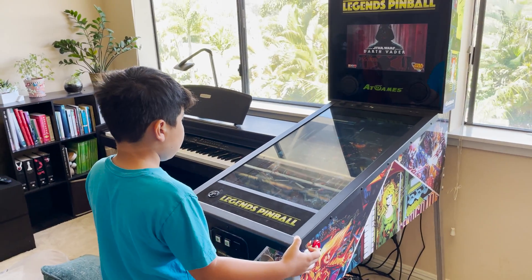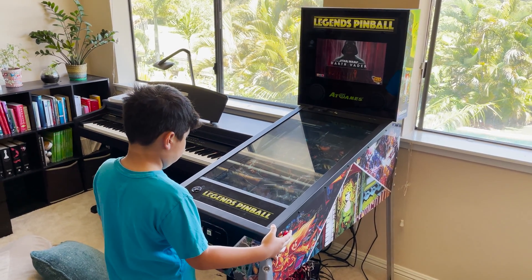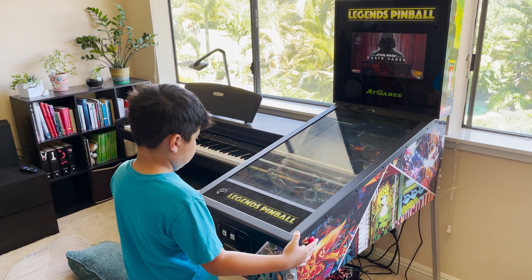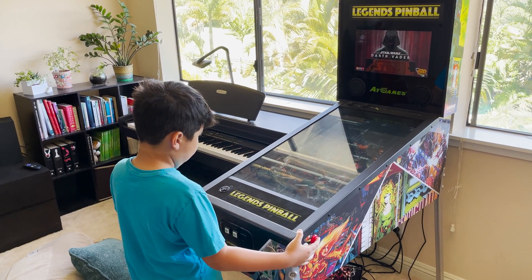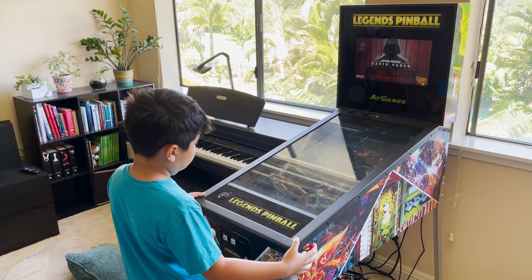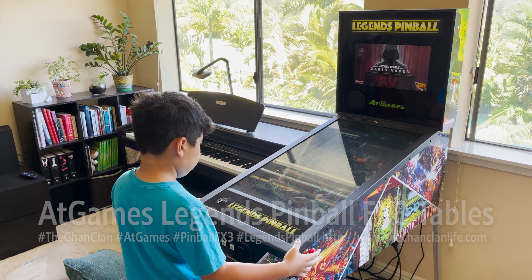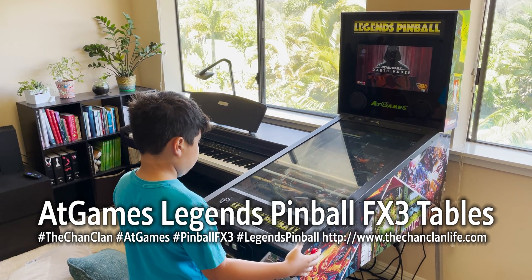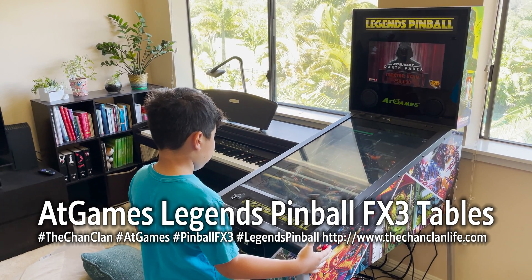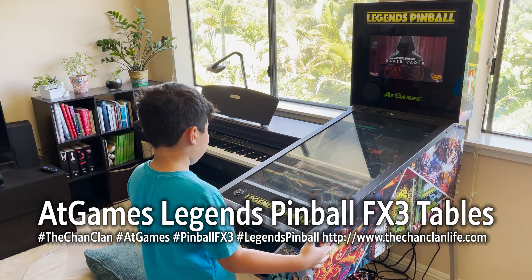If this is something that interests you, it requires pretty low skill — a couple of read-throughs of online materials. The AtGames Legends Pinball Machine is a great addition to your home, especially if you want to add a huge library of pinball tables and also the Pinball FX3 tables. The other built-in Legends options, including subscriptions and native boards, we'll cover in a separate video that we'll link to when complete. Thanks for watching — this is Dan, and this is the Chan Clan's Tech Talk of the AtGames Legends Pinball Machine. Subscribe!